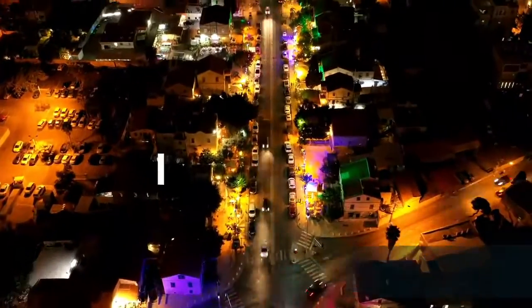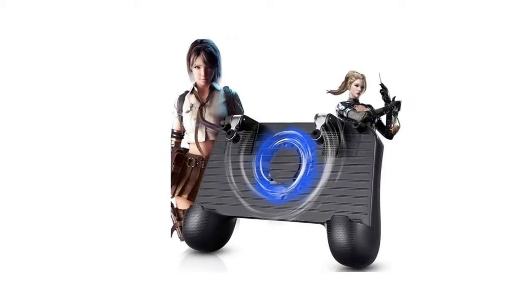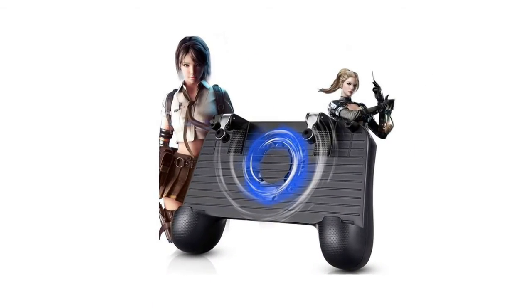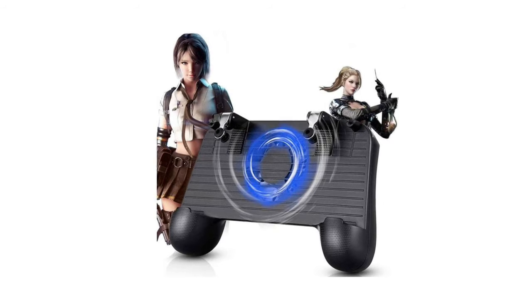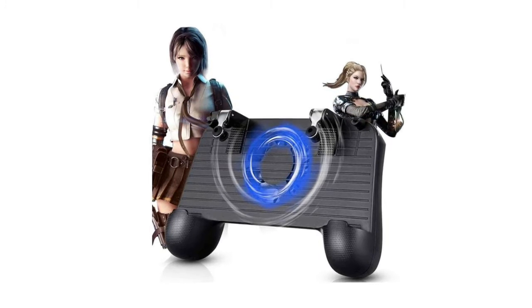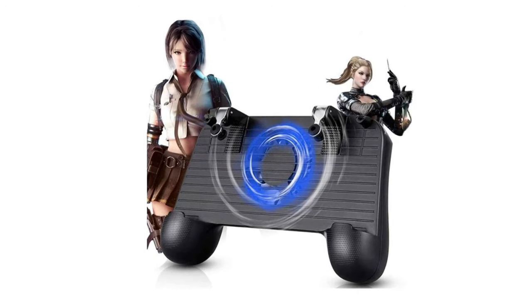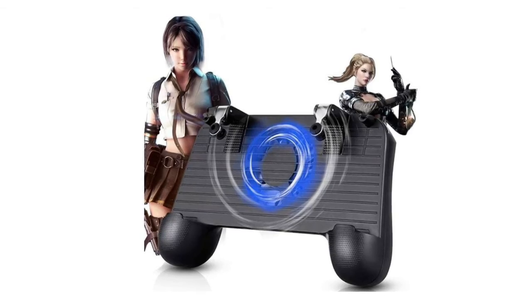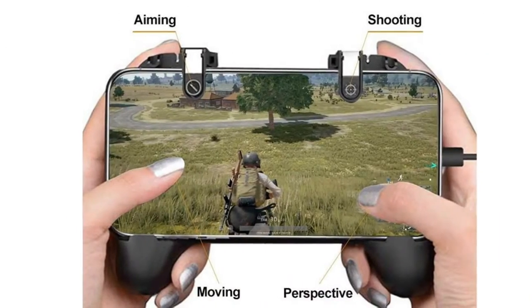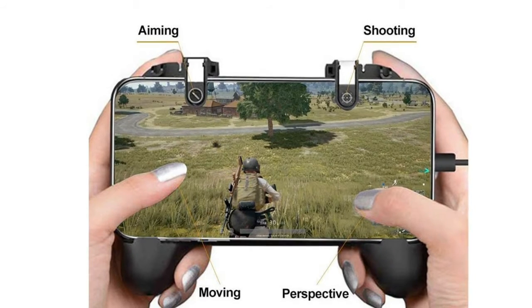Number five: mobile game controller. The mobile gaming controller combines a gamepad, gaming trigger, phone cooling fan, and emergency charging bank in one ergonomic design. Comfortable to hold, it does not cause hand fatigue even after long periods of play. It comes with an LED cooling fan, powerful wind, one-button starting, mute operation, ultra-low noise, and a hollowed-out design for rapid and efficient heat dissipation.